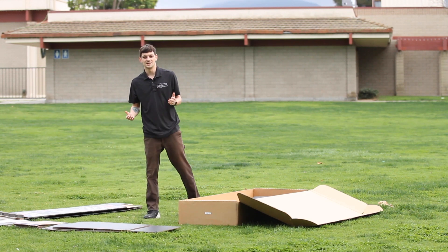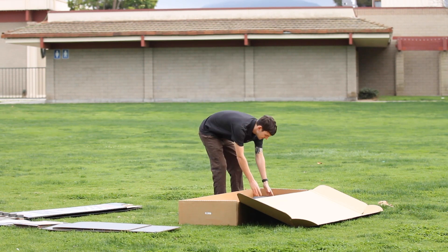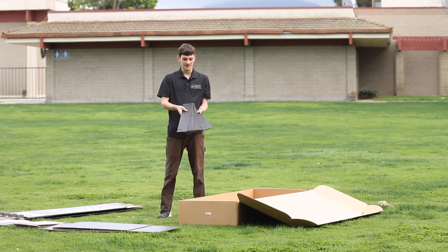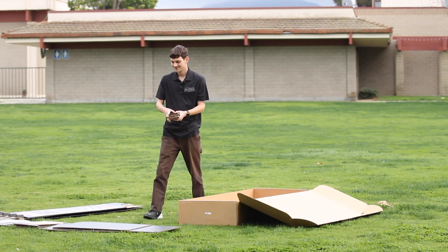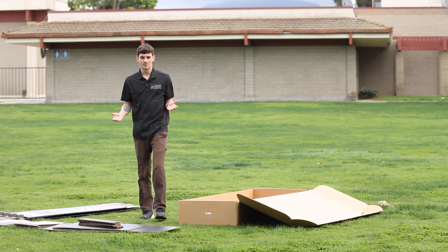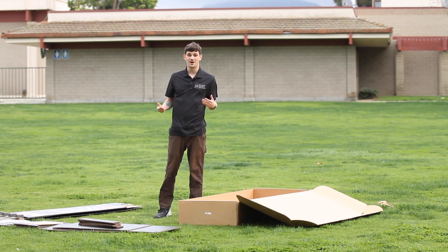The next thing we're going to take out is the small track support pieces for our ramp. There are seven of them and they look like this. The last thing we're going to take out of our box are going to be our track sections — there are six of them, so let's go ahead and take them out and stack them up now.